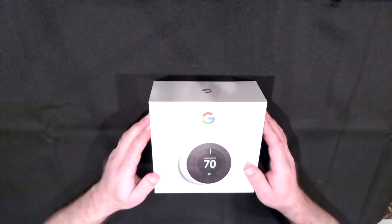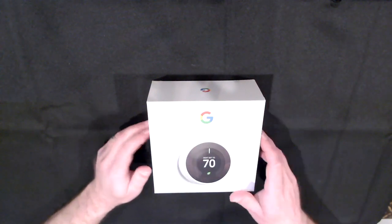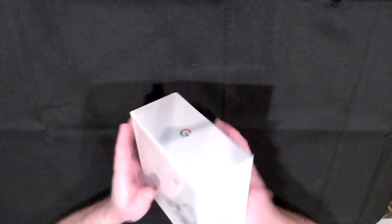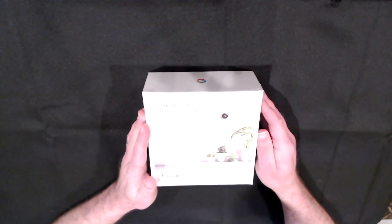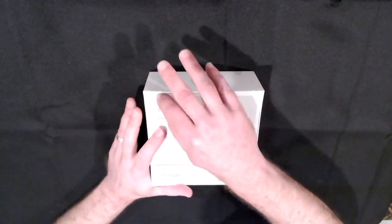Okay, so here we have it, brand new in the box. This is the white version of the Nest Learning Thermostat. The back says 'programs itself, pays for itself,' so hopefully that's going to be the truth.